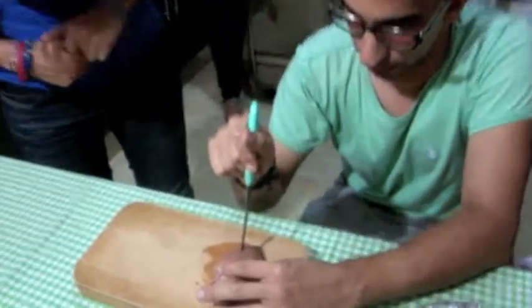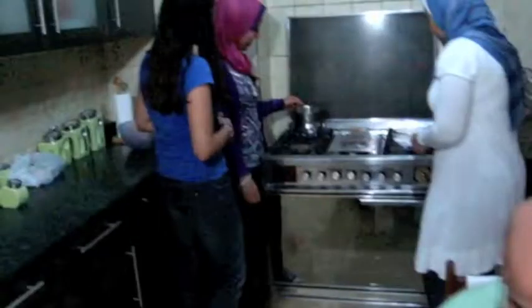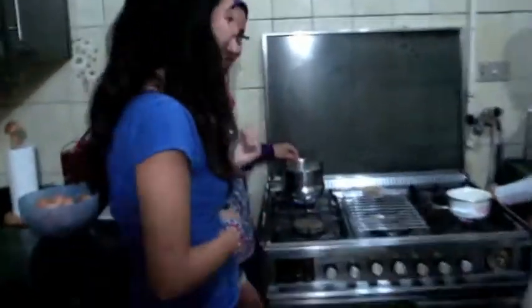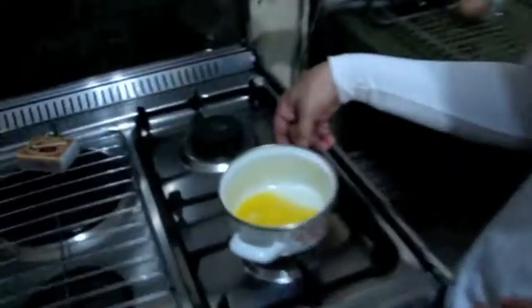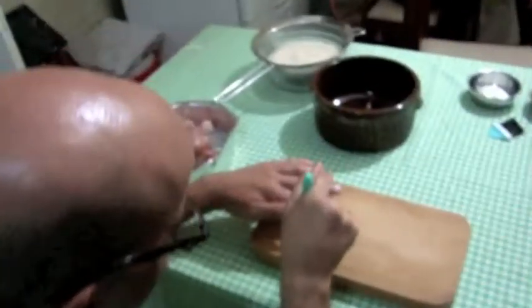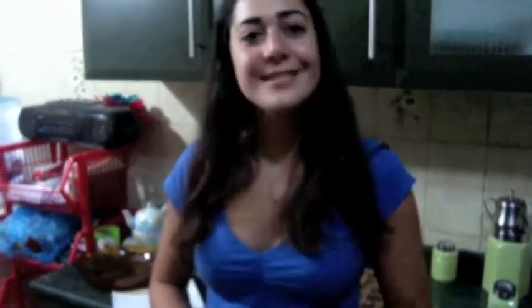Now as we're preparing our ingredients, we have Kareem — he's cutting the chicken slowly — and then we have Salma, she's heating up the milk, and Nuran is melting the butter. Kareem, how is it going? I have trust in you, you're doing good. All of these we're going to use in the next couple of minutes, so stay with us.